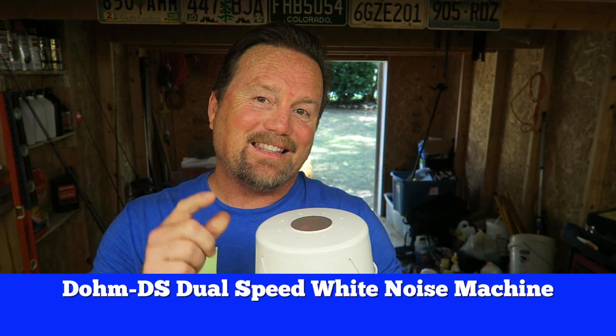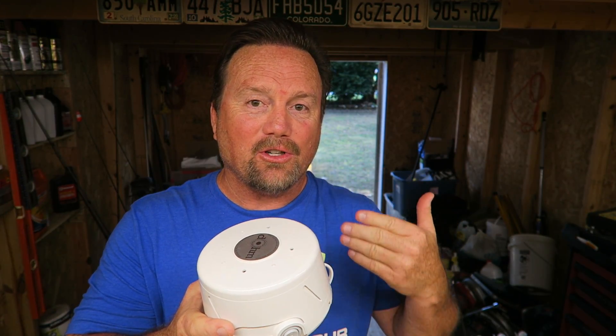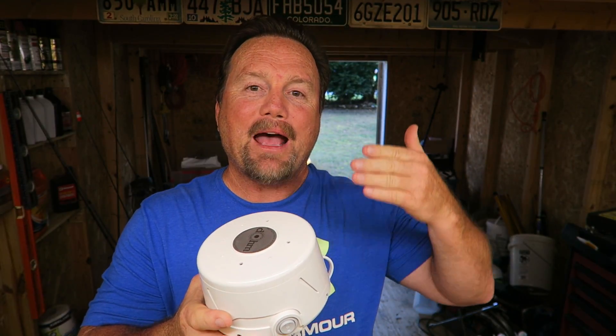I'm just going to go ahead and say it right now — today's video literally could be life changing. Not like friends asking for a $400 love gift where you could receive unlimited miracles. Not like that either. What I am talking about is this Dome 2-speed white noise sound machine that will make you sleep like a freaking baby. All kidding aside, this sound machine is really unbelievable.